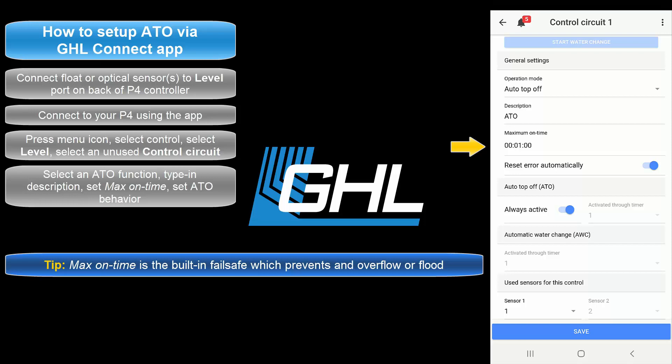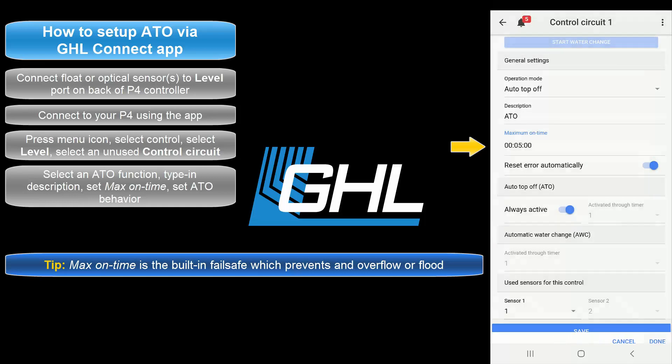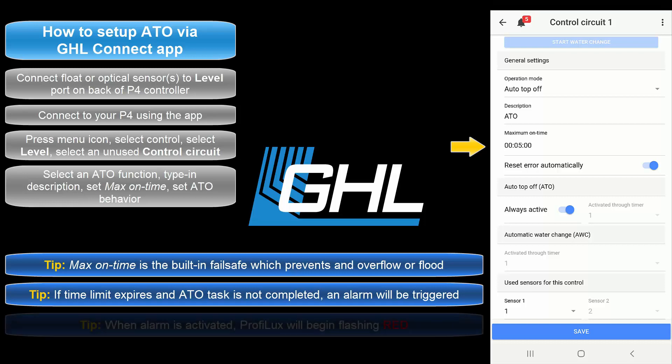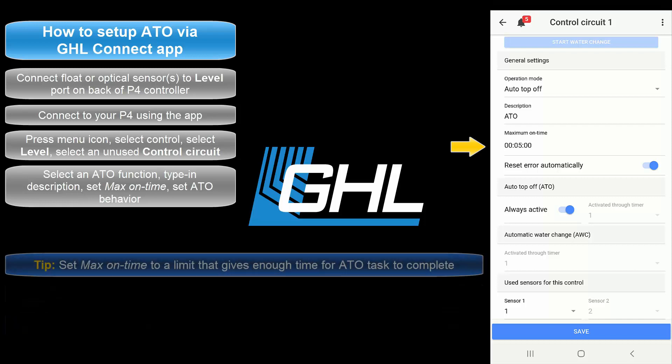For example, by setting this feature to 5 minutes, you allow the assigned pump to run for up to 5 minutes. If this time limit expires, the Proflux will trigger the failsafe and activate an alarm. When an alarm is activated, the Proflux LED indicator light will begin flashing red. We recommend you set a time that will give the assigned dosing pump enough time to dispense the necessary amount of ATO water.